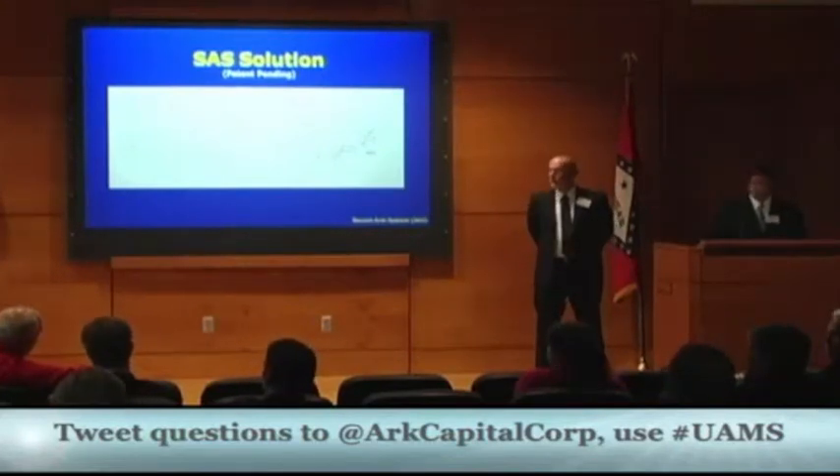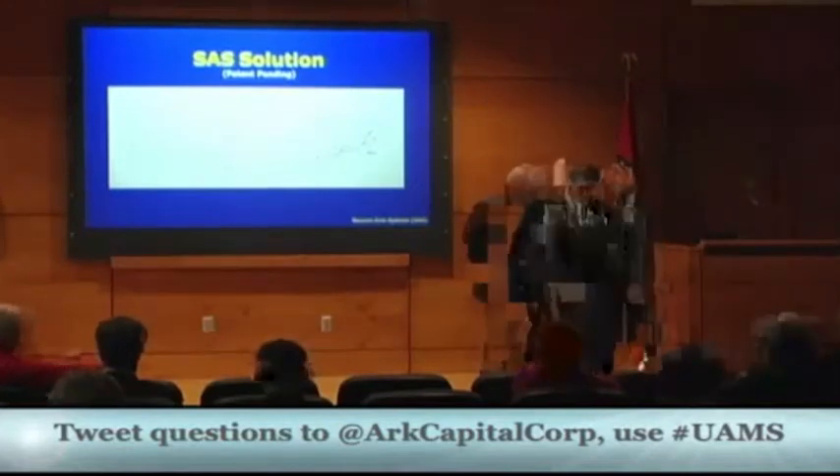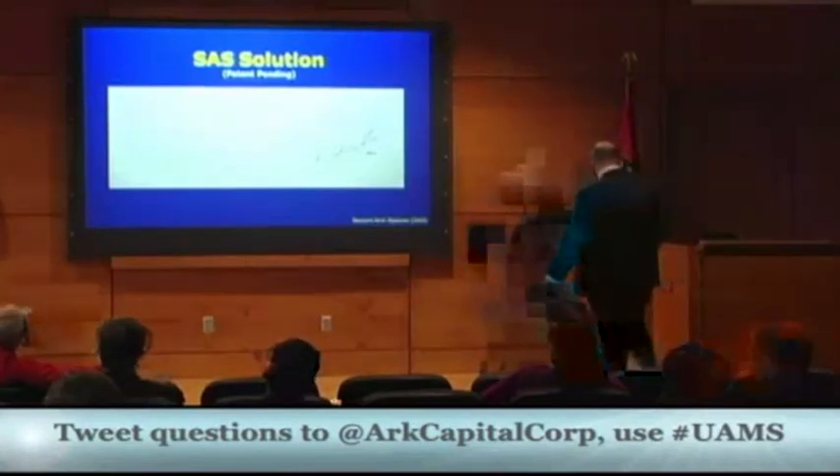The moderator wraps up the session, calling it a very straightforward project and thanking Jake and his team for their time. The session ends and the moderator introduces the next presenter, Brooks Gentry, noting the group is running ahead of schedule.